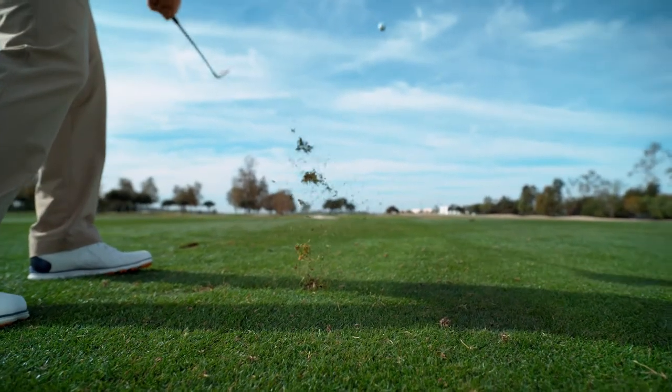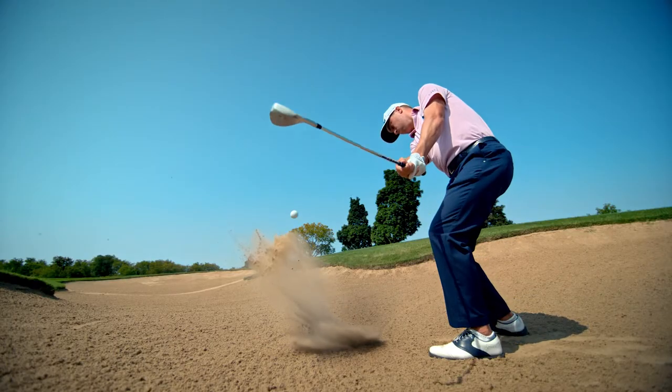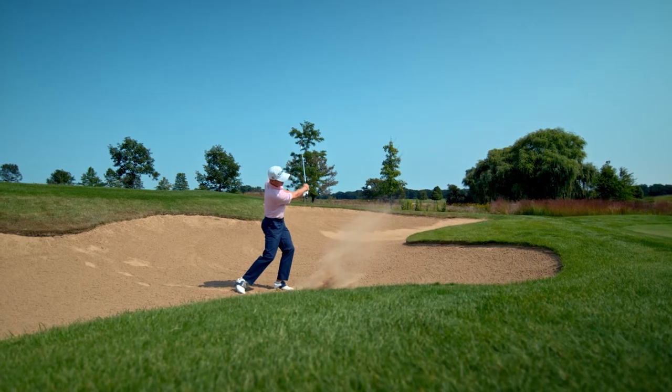K-Grind is a very versatile club and it's the most forgiving bunker club that we have to offer. It's a wide flange with a little bit of camber on it — hugs the ground. They can pitch and chip with it.